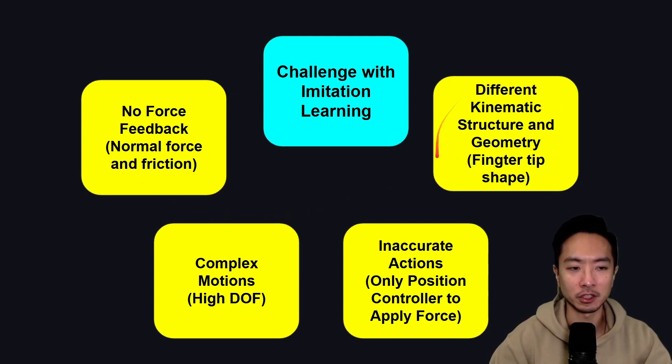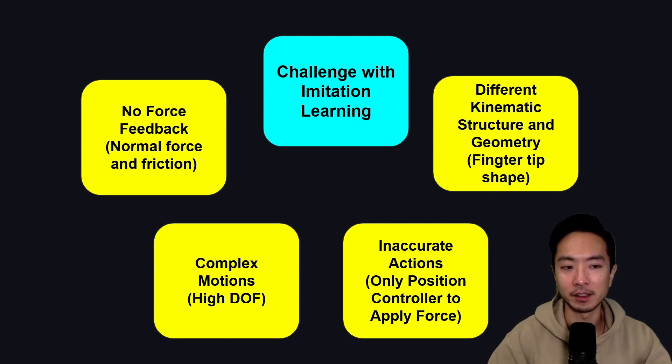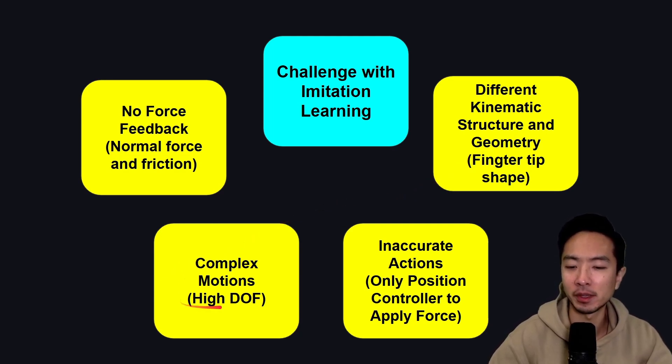There's also a difference in kinematic structure and geometry — essentially a mapping between two different kinematic structures. The individual joints and fingers of a human hand are not exactly the same as the robot joints in the Allegro hand, which causes differences in the mapping between the operator and the robotic hand. Additionally, because the fingertip shape is different, the contact with the object isn't quite the same. There's also the challenge of complex motions with a high degree of freedom, and inaccurate position control — since there's no force feedback, position error is used to estimate how much force is being applied to the object.